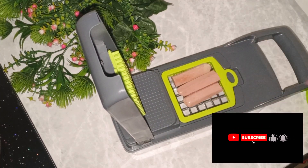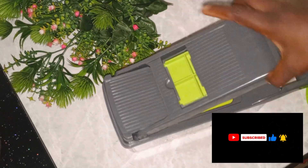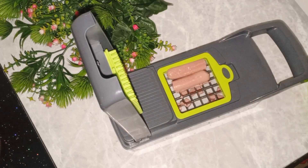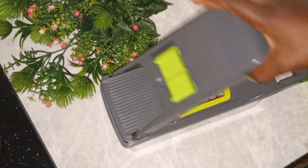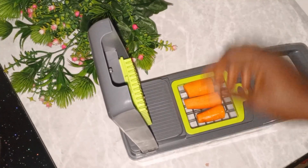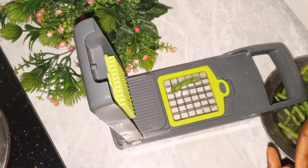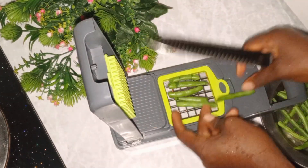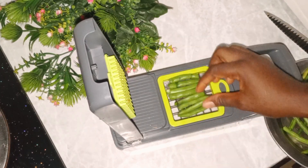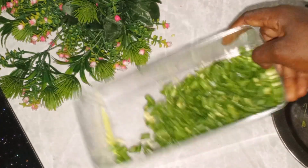As the rice was cooking I started preparing the vegetables. I'll be using sausage — you can use beef liver, shrimps, or anything you prefer. I also have carrots and green beans. I then added them to the rice.